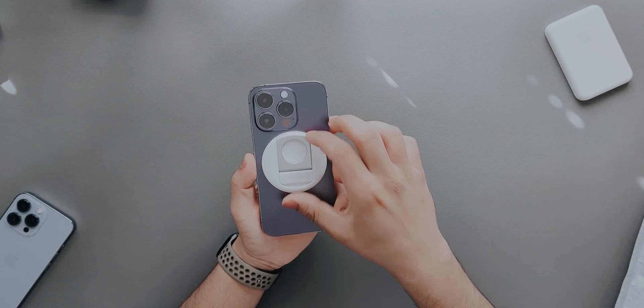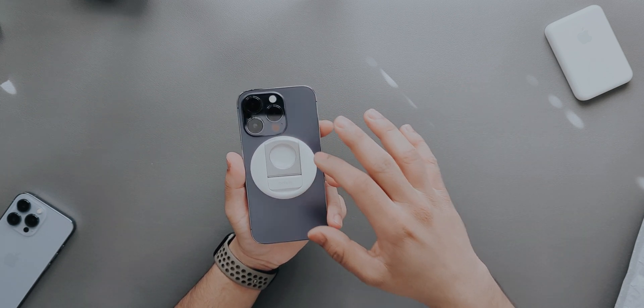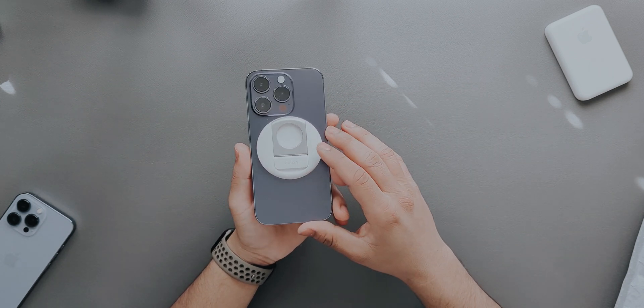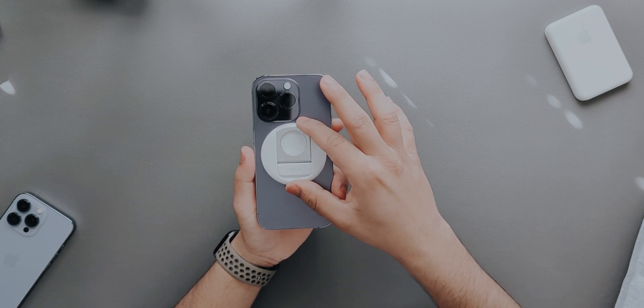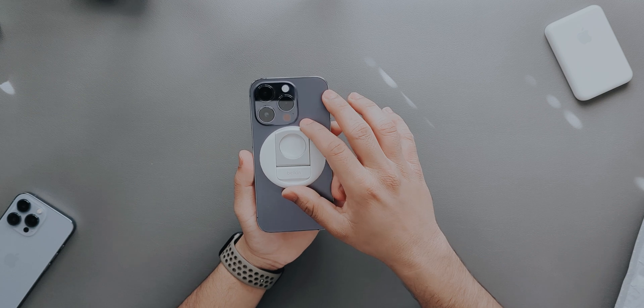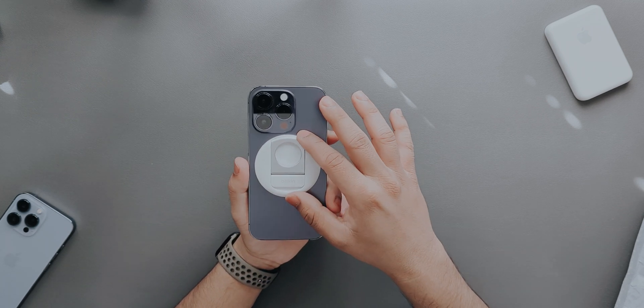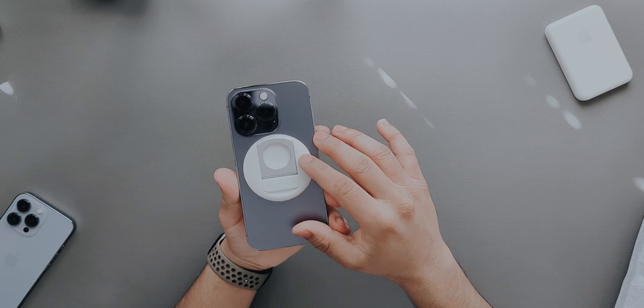The mount keeps moving slightly but that shouldn't be a problem when you have it hooked on the MacBook. Right now I have my Mac connected with my audio system so I won't be able to show you how it actually works right now. We'll quickly switch the camera angles — it may worsen the audio quality, not sure, but we'll see how it works.